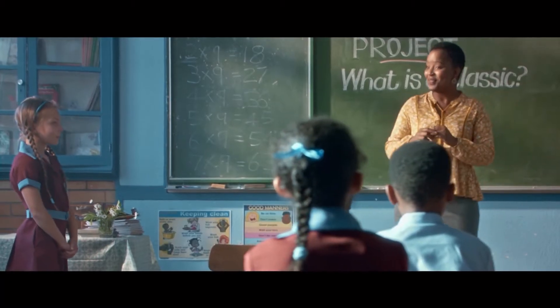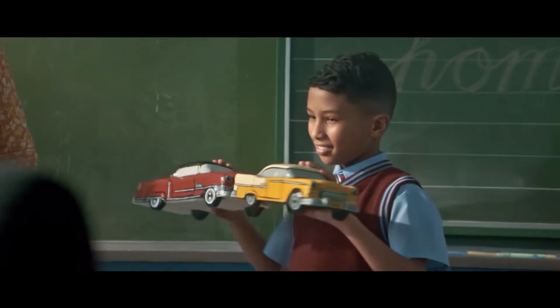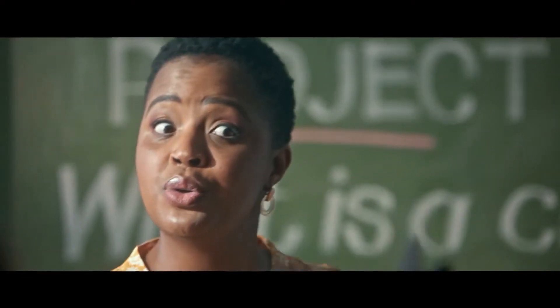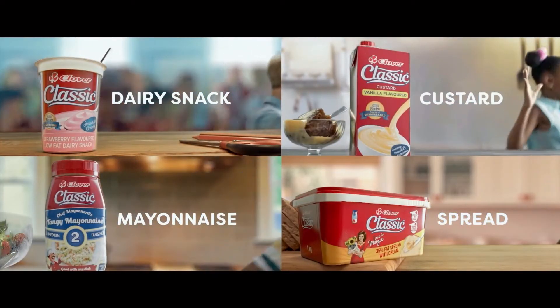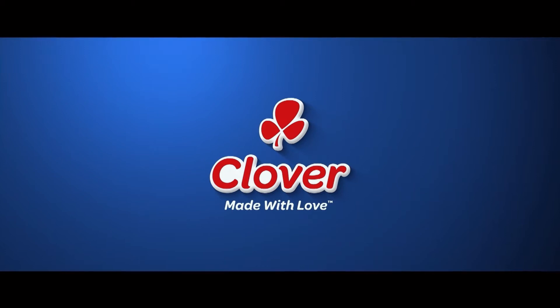We've had classic fashion from Timby, classic cars, and we've seen classic hairstyle. A classic range from Clover. Timeless taste. Made with love by Clover.